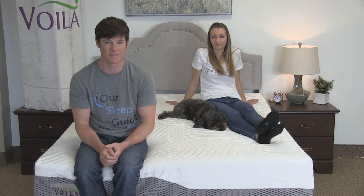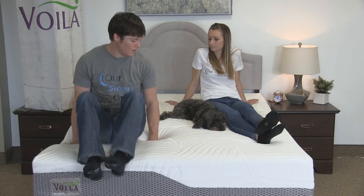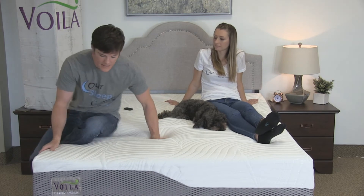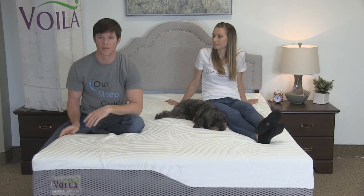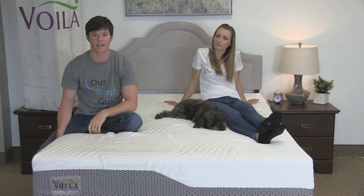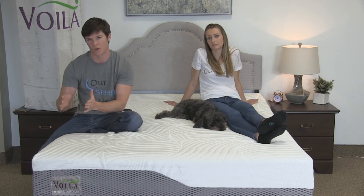Now we're going to talk about edge support, which is an important thing with a mattress. You never want a bed where you're sitting on the edge and feel like you're rolling out, and especially you don't want to feel like you're rolling out when sleeping close to the edge. With the Voila mattress, we did not experience any rolling out of the bed type feel. This is a hybrid with a pocketed coil system and foam layers on top, and it also has a foam encasement running around the outer edge.